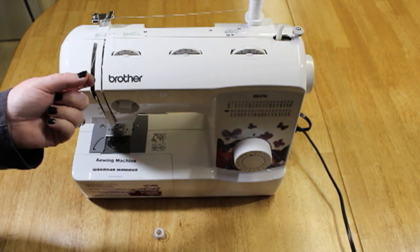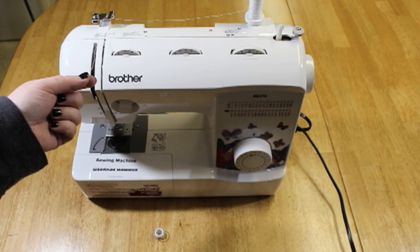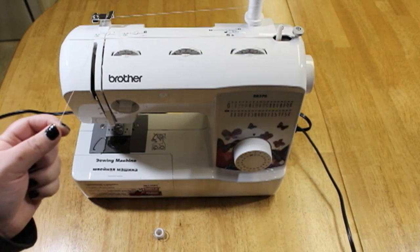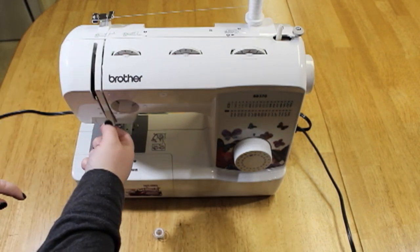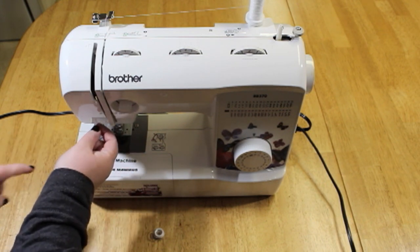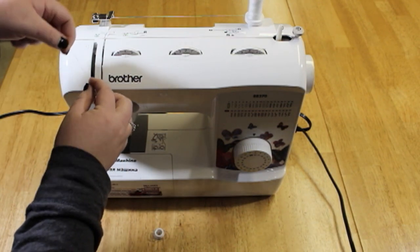Now this is just to thread the machine. If you're going to refill your bobbin that's a whole different story, so do not follow these steps for that. Now that you have your thread, take it and pull it out a little bit — give yourself plenty of room. Put it down in the slit here, and at the end make sure that it goes under there and loop it back up here. Pull it out as much as you need to make sure you have room.